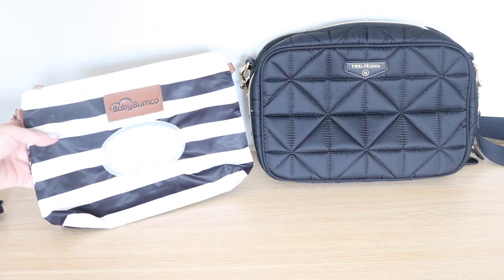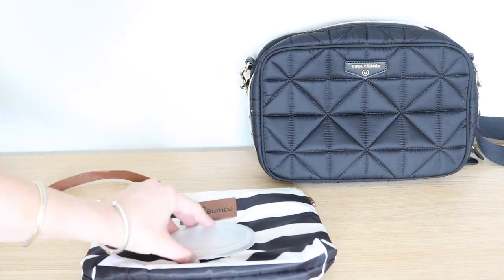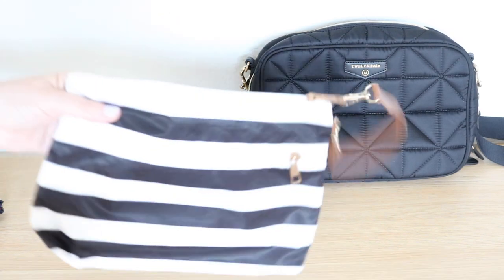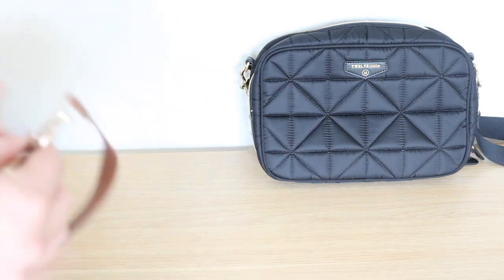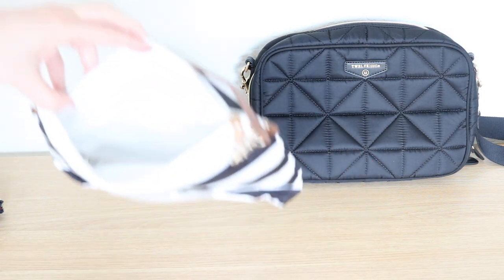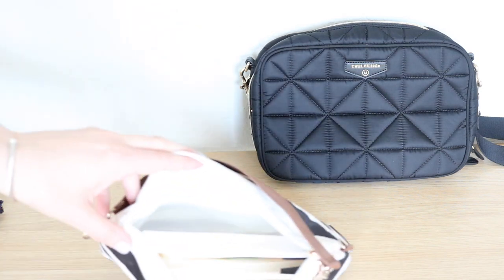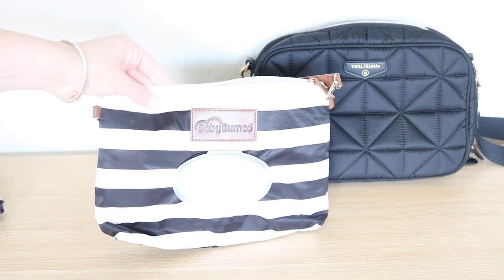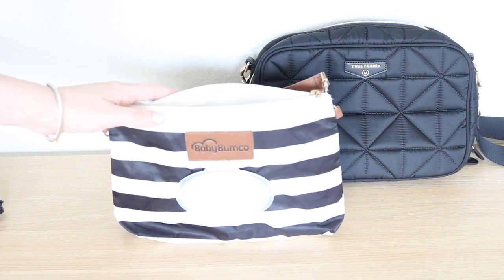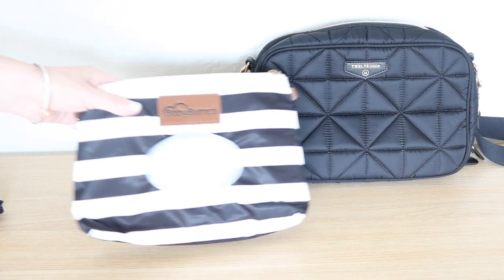The Baby Bumko clutch was one of my OG favorites. It has the wipes container on the outside — all you have to do is flip it with one hand, grab your wipe and go. There's an extra pocket on the back and the inside is perfect to store diapers and wipes. I even have my little travel potty that we could toss in there too. They also have another version now made out of vegan leather with a crossbody strap, so you can repurpose it as a crossbody bag when potty training is behind you.